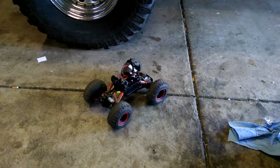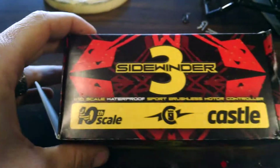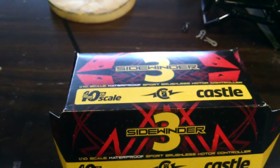Get at me, let me know. It's a Sidewinder 3, made by Castle, 10th scale. Get at me, let me know if this helps.